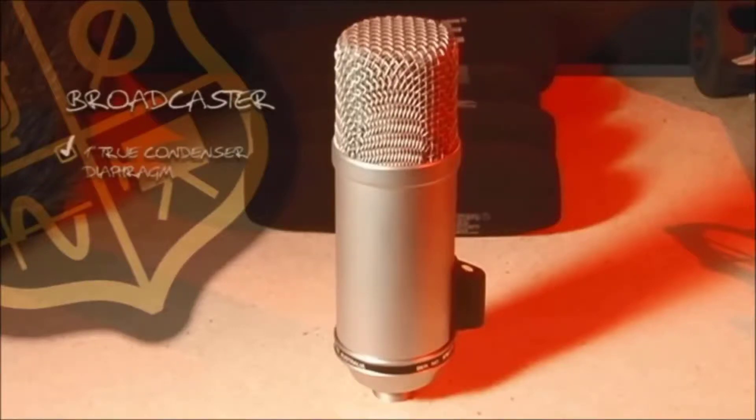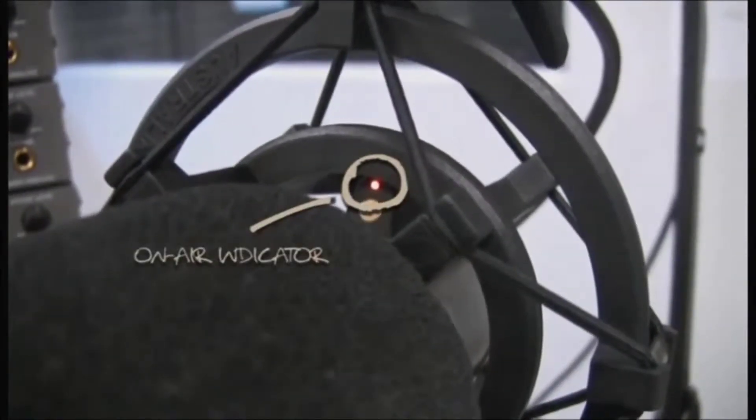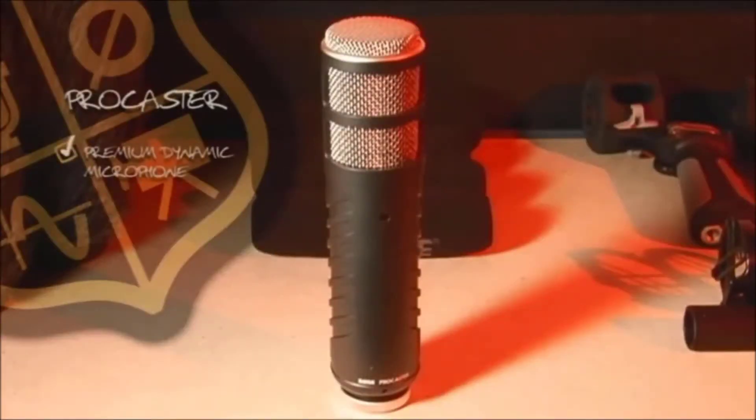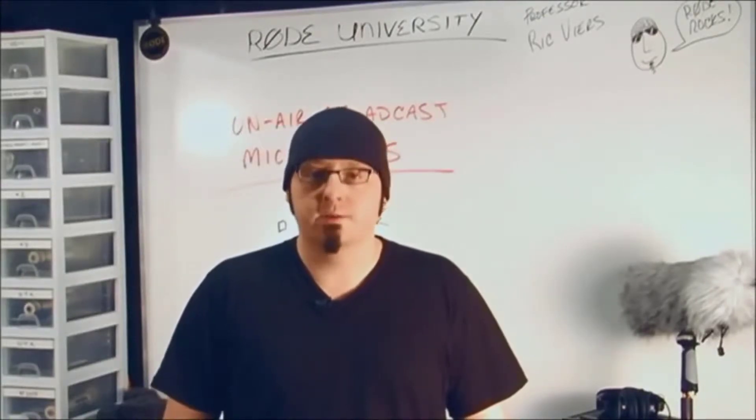This is an award-winning microphone that features a 1-inch true condenser diaphragm and an internal pop filter. As a bonus, it also comes with an optional on-air indicator. Next is the Procaster — a premium dynamic microphone specifically tailored for voice applications, featuring a built-in windscreen system for plosive protection. Keep in mind, because it's dynamic, it does not require phantom power.